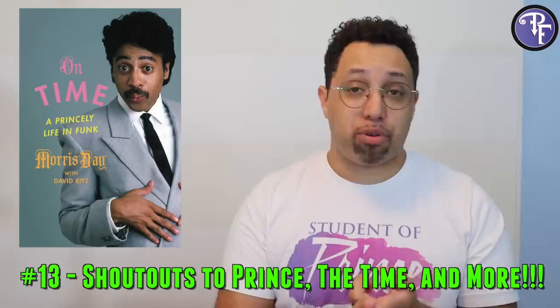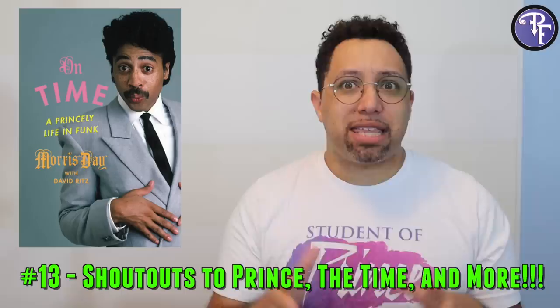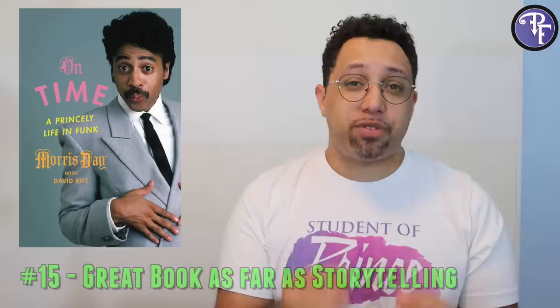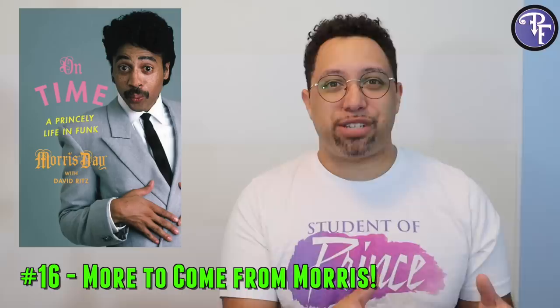He definitely gives big props to Prince, but not only Prince — he gives big props to pretty much everybody who helped him: his mom, his sister, everybody in the Time. The book overall does seem like it's going to end on a downer note, but he then picks it up and says, let's fix this — we don't want this to end that way. The element of storytelling is superb. I think the two of them together — Morris and David Ritz — wrote a pretty stellar autobiography, which sets up the next stage for Morris Day, because he's still around, still kicking, and still making music.